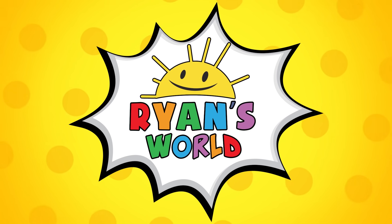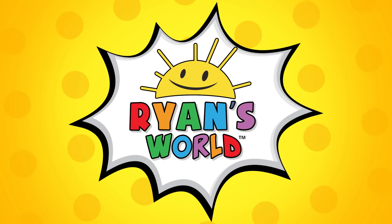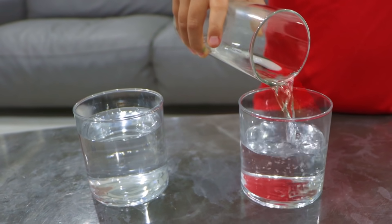Welcome to Ryan's World! Hey guys, today we're going to grow our own rainbow!